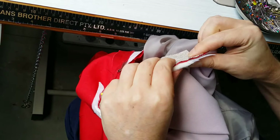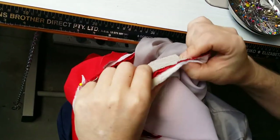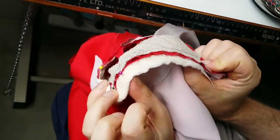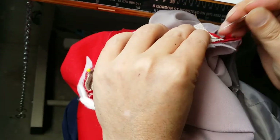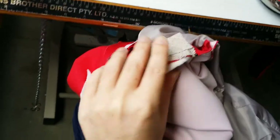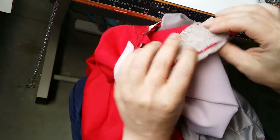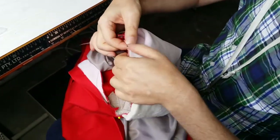Twist it around — don't pull it flat, it'll actually be curved around. You can see it goes a little bit crumply but that's fine. Put a pin in there, and another pin to secure the longer end as well. Now we've got the shoulder pad pinned in place and we're going to start sewing it in.